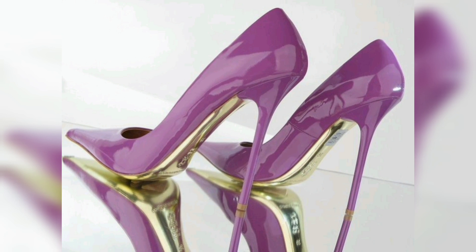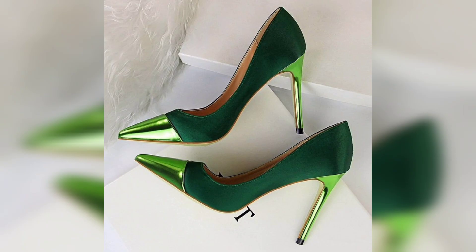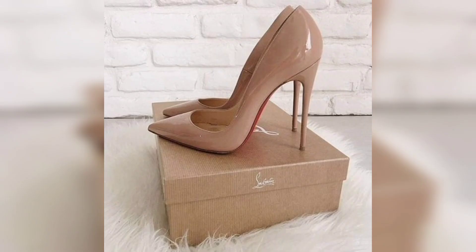This one is a purple color heel. This one is a multicolor heel, so beautiful. This one is a maroon color heel, so beautiful and gorgeous. This one is a green beautiful heel. This one is a red color.